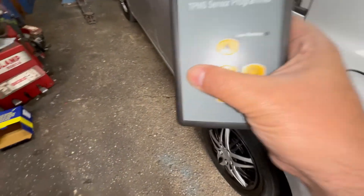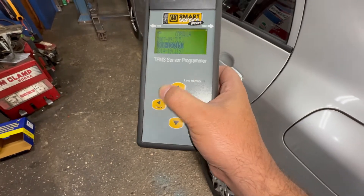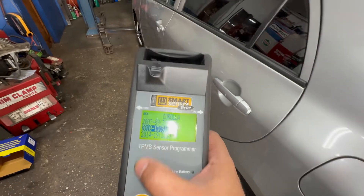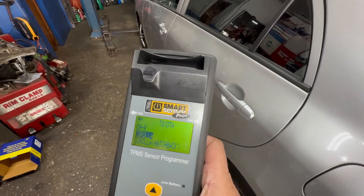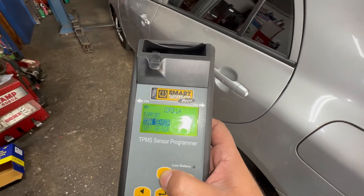I put 09 in here by mistake — this is actually a 2010 Toyota Corolla. So I selected Corolla and then 2010, and what we're going to do is scan.